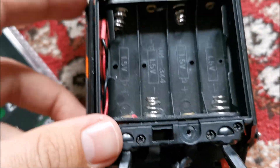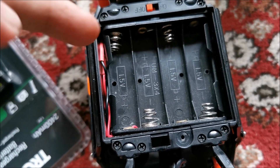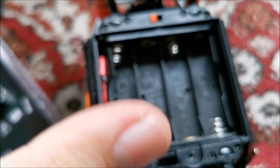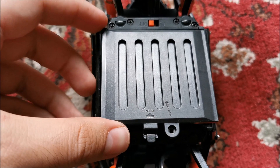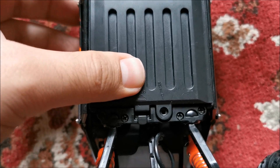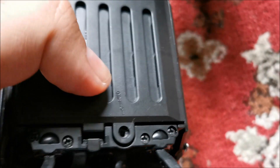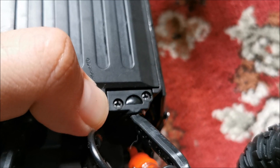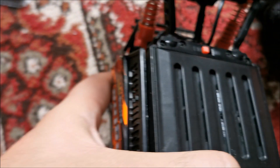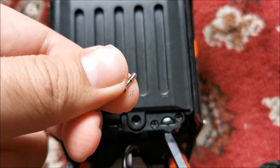Now putting in the batteries to see if the cover goes on nicely. This edge seems to be a bit too high but it might not bother us. It seems to be lifted just a tiny bit, but once I put this screw in — flat as it could ever be. Seems to be working, let's put this in position.